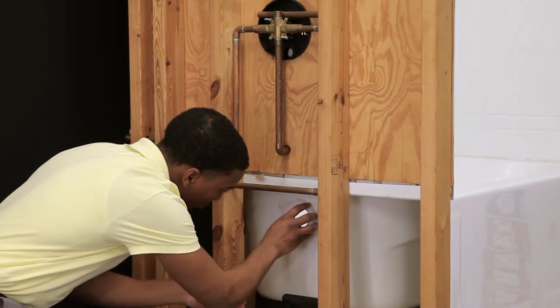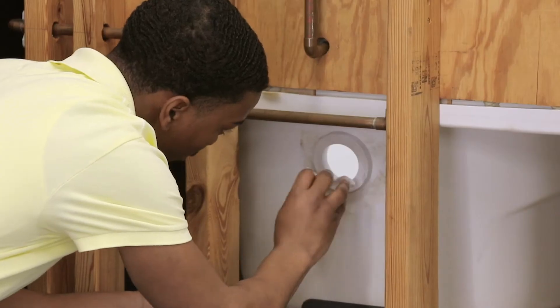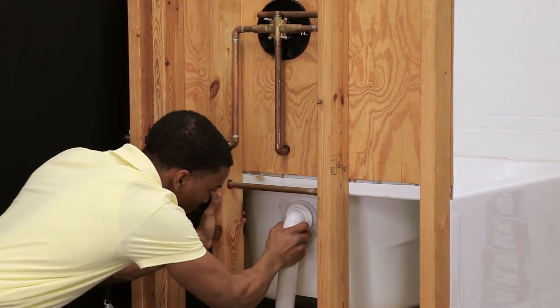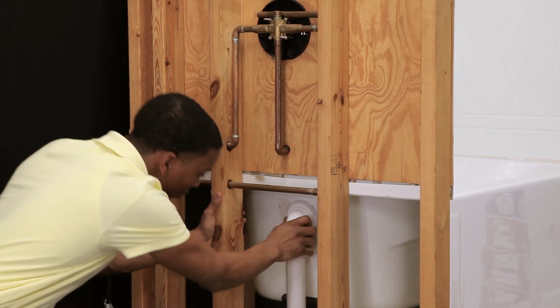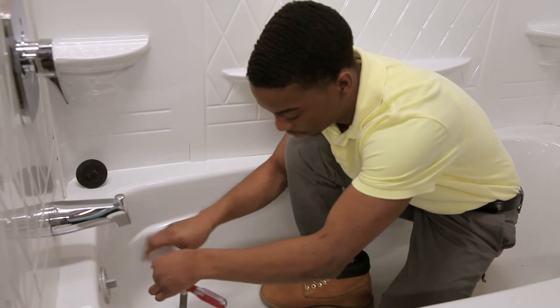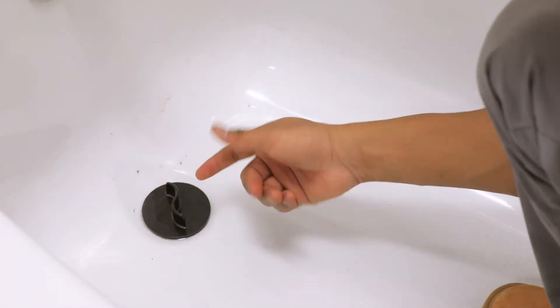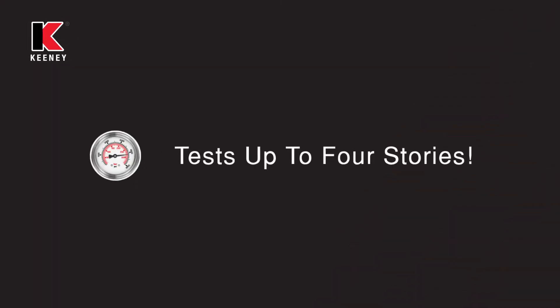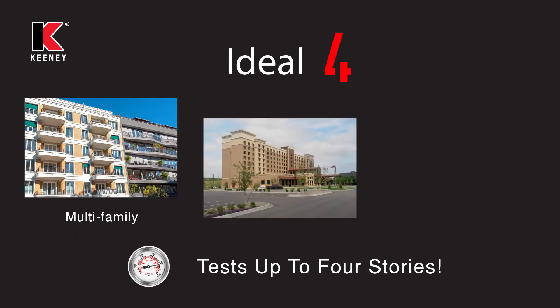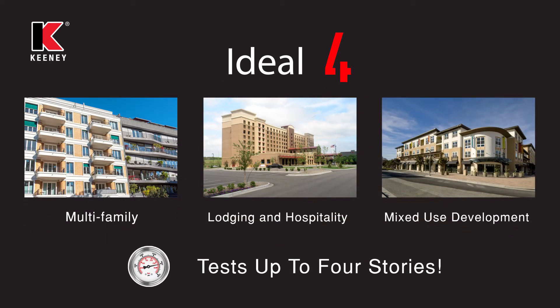Let's take a look at our happy plumber. First, he applies the double-sided adhesive gasket, which allows for a simple one-person, hassle-free installation of the overflow. Then, the test plug body can be easily threaded into the overflow elbow. Once it is securely attached, the system can now be stack-tested up to four stories, ideal for multifamily, lodging and hospitality, and mixed-use developments.